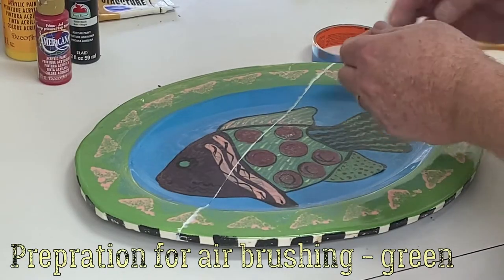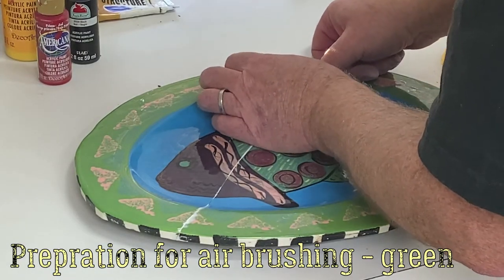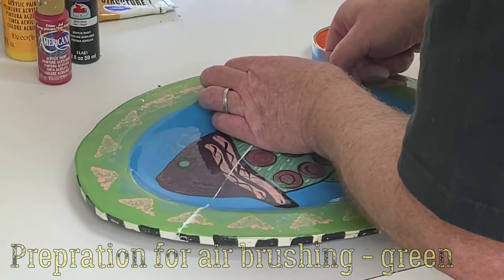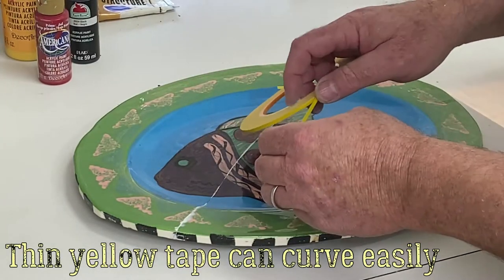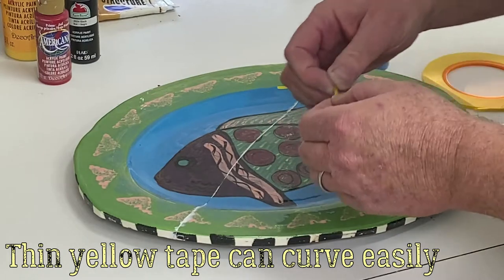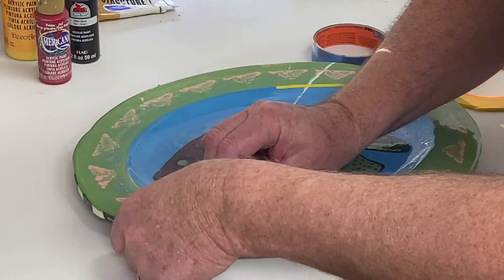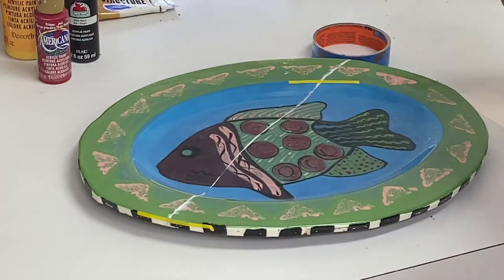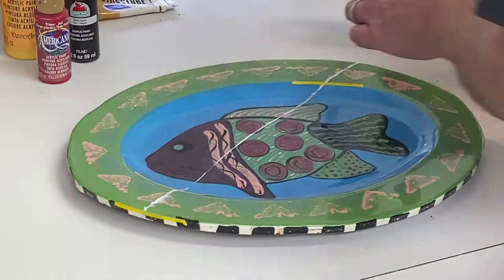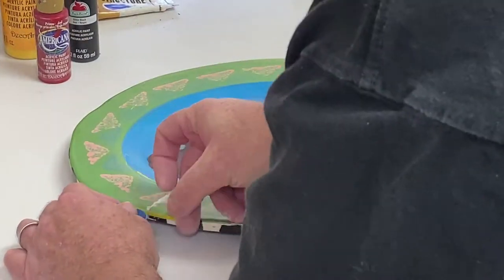In this case, we want to protect certain colors before using the airbrush to apply specific colors. We use thin tape first — it allows more flexibility and lets us adjust precisely without kinks. Then I apply a wider tape to cover more area.